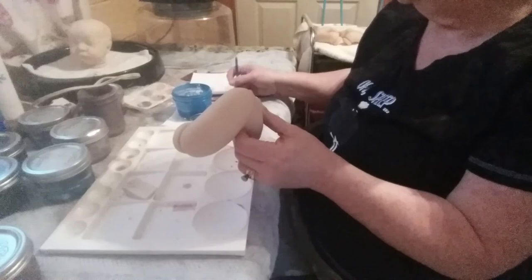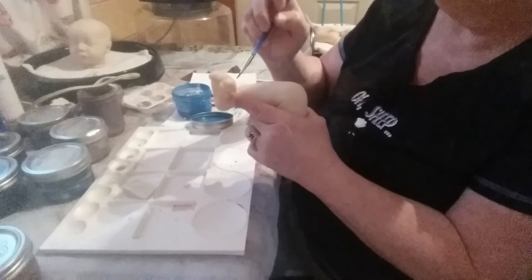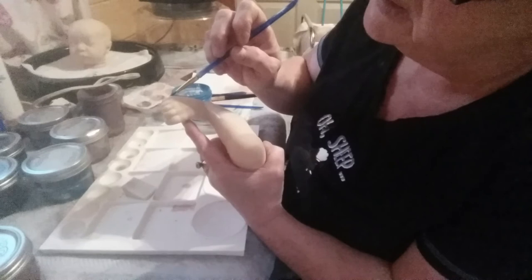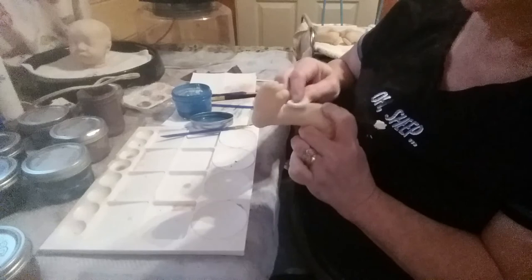On the top of the foot, I always come back from the foot and come up the leg to try to connect the veins. I can make a little Y shape and then one down the middle. It's just wherever you want to put them — if it's your doll, that's where they should go.